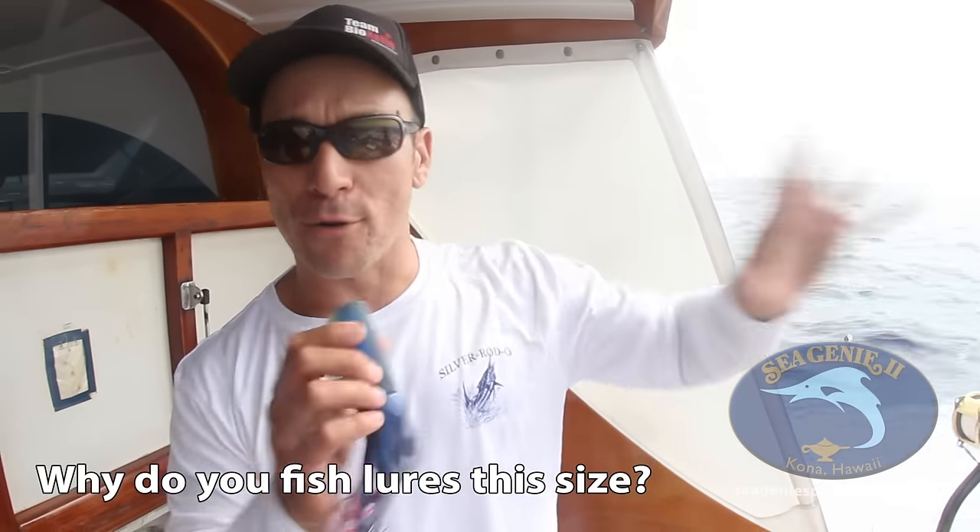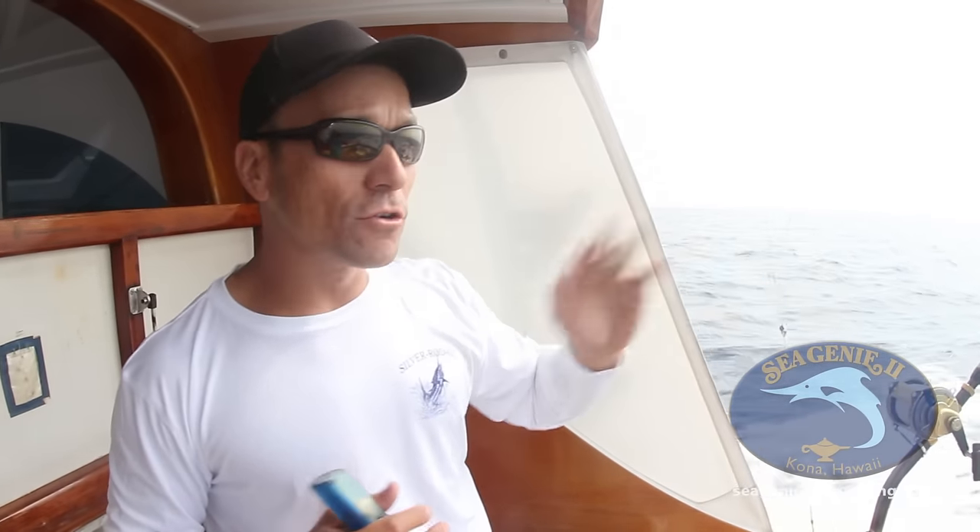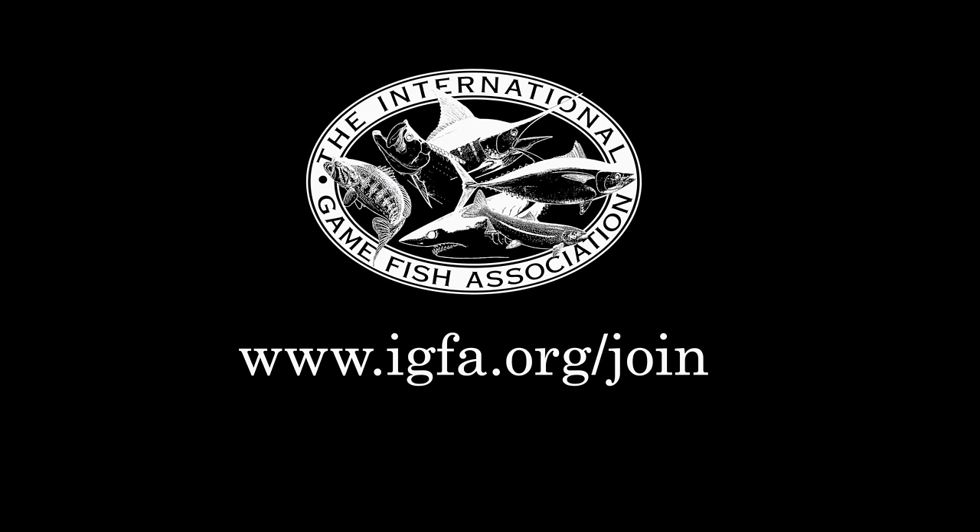What we like to use is lures that aren't too big but have a big presence in our pattern — they're making a lot of commotion and action back there, but they're still a smaller-sized bait, which is a smaller target and easier for the fish to grab. Big lures get a lot of action, but sometimes fish have a hard time grabbing them. And bigger, heavier lures — when the fish starts jumping and moving around — we've seen them actually work hooks out of the fish's mouth. So we prefer smaller-sized baits in our pattern.